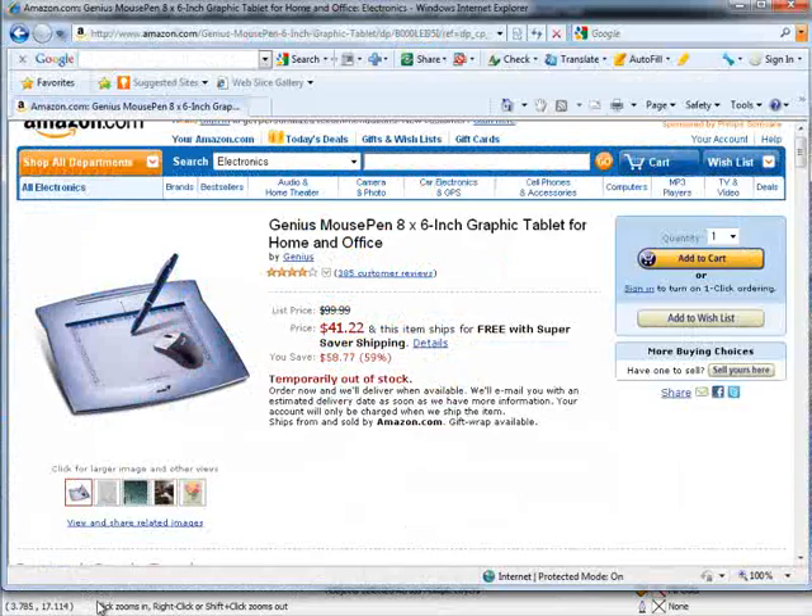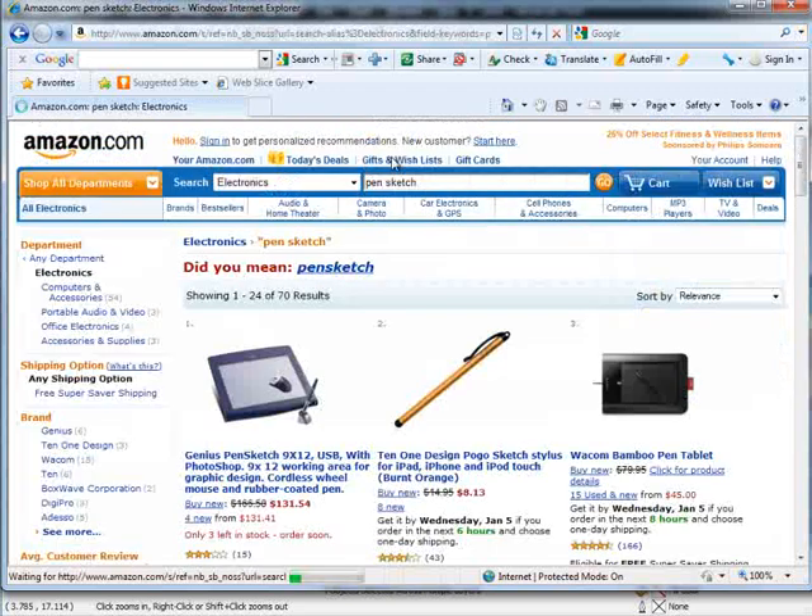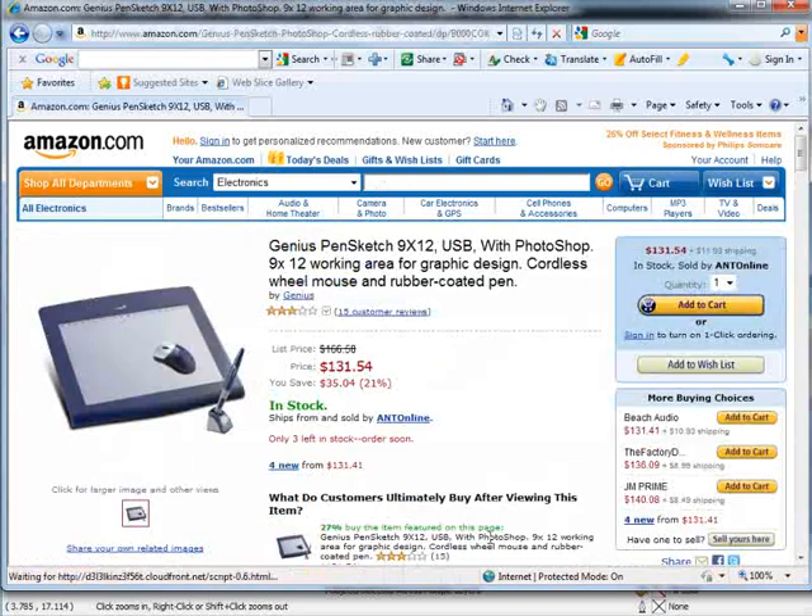Another thing I want to take a look at is I'll be working with a Guinness mouse pen, eight by six inch tablet for home and office that I purchased from Amazon.com. You can pick this up for $42. For me it works great. I know a lot of people prefer Wacom tablets, but I don't really want to spend three or $400 on a pen when I can get one I'm happy with for $42 on Amazon. I believe there's a nine by twelve that's available here, which is basically the same thing, and you can pick that up for $131.54.